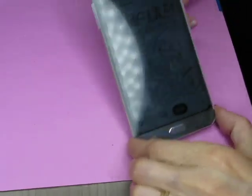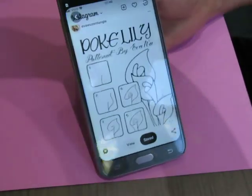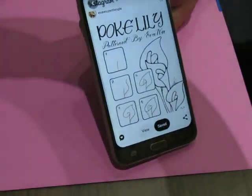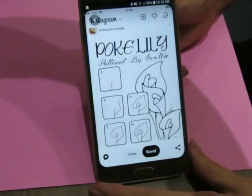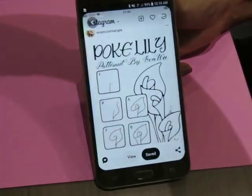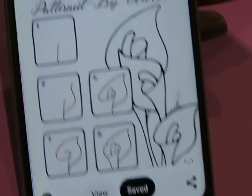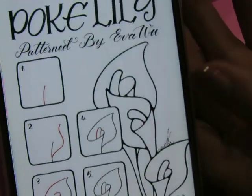Good morning everyone, we're gonna try this one. Oh, I forgot to turn off my light — turn off my light so you guys can see. Close my window so you can see. There we go. We're gonna try this one called poke lily.